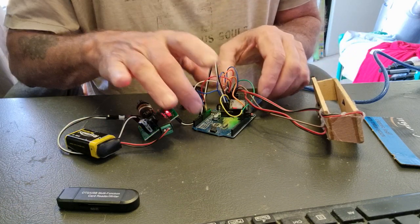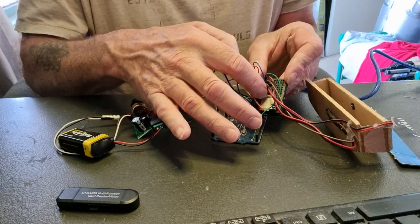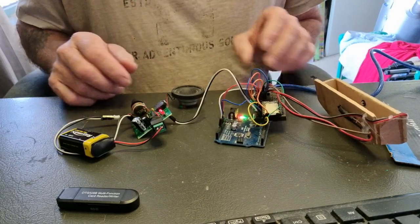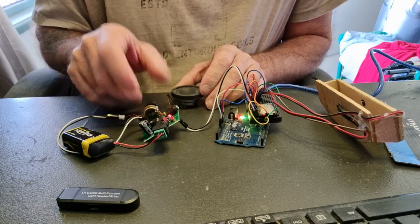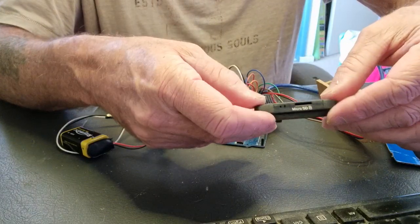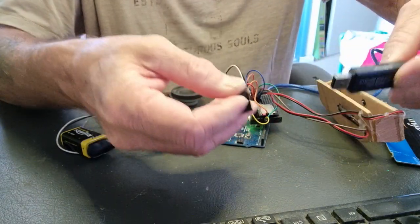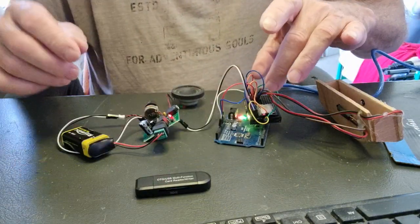We're using an Arduino Uno, an SD card reader, and an MP3 audio amplifier for very good sound. You'll also need a micro SD card reader to put the MP3 files onto your SD card.